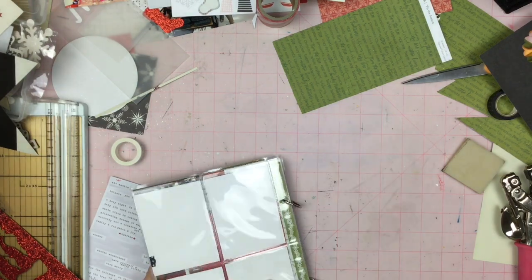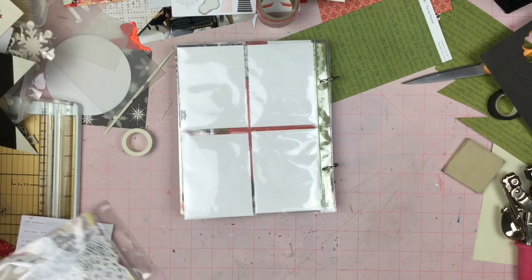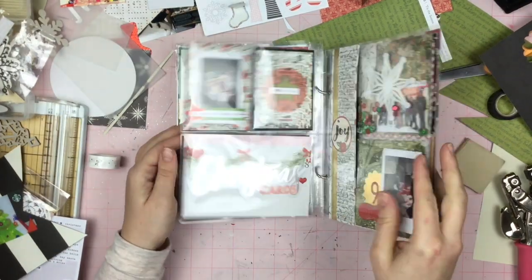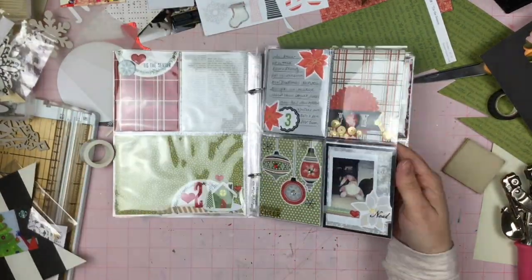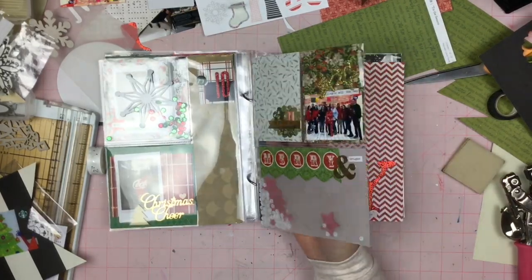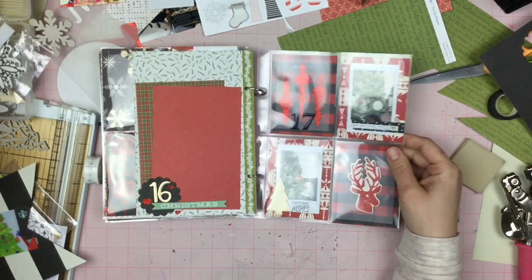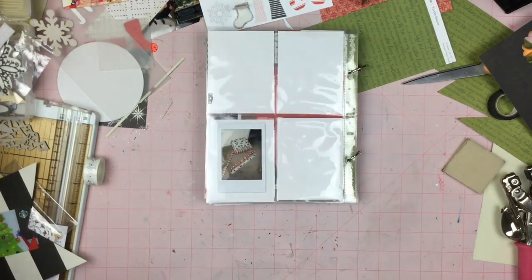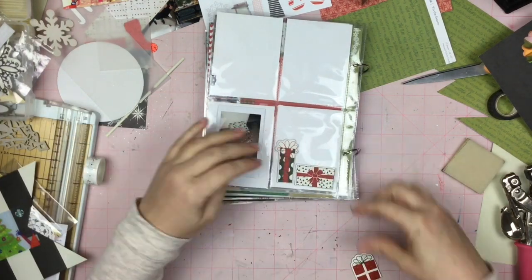I think I might be on a roll here — I'm going to go straight into 18. As you can see, the supplies on my desk are kind of getting closer and closer, encroaching on my space. It gets to the point where I have to actually clean this mess up before I can even scrapbook at all. And I'm just giving myself a flip through to see what I've done so far and what still needs to happen. I don't know why I looked at the latest page I did the longest — I just spent the time putting it together.